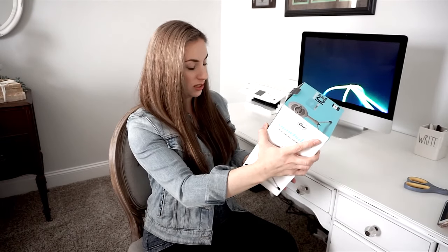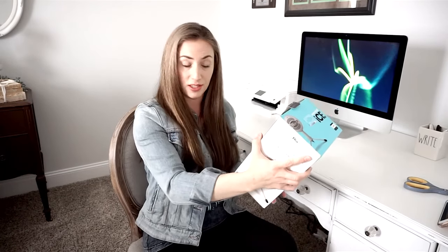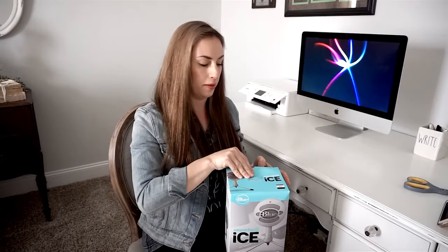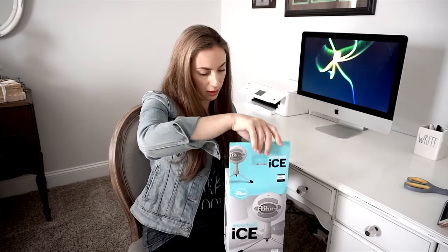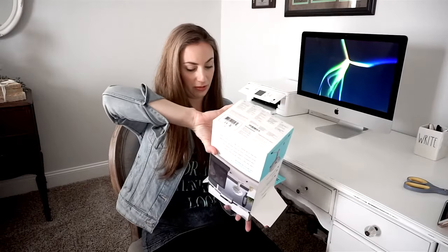On the box it says it records instruments, vocals, and entire bands with stunning quality, and that you can create professional-sounding podcasts and YouTube videos — which is great because that's basically what I'm after. I've read that this particular microphone is really great for just one or maybe two people.